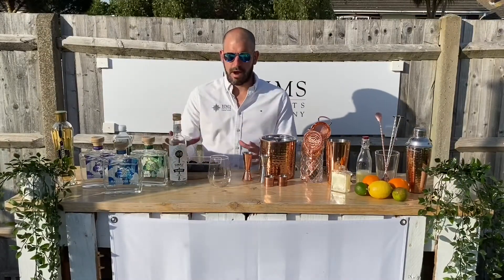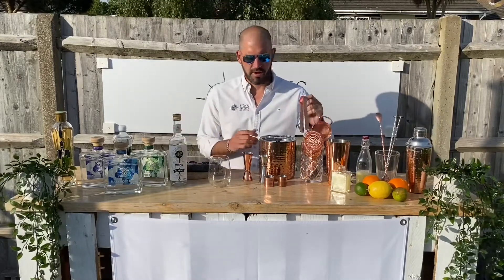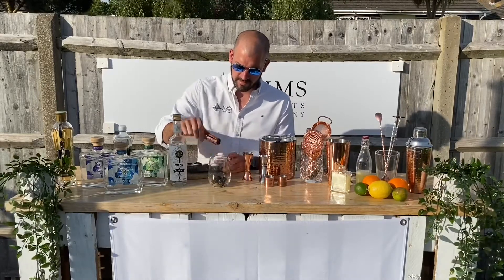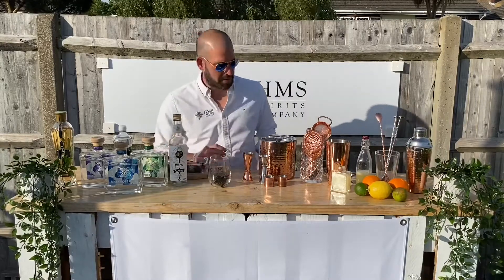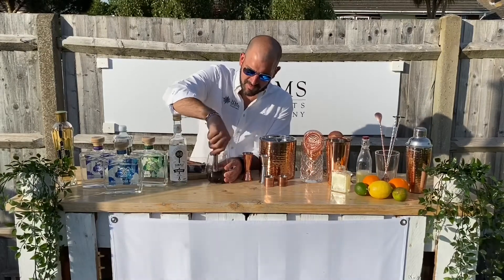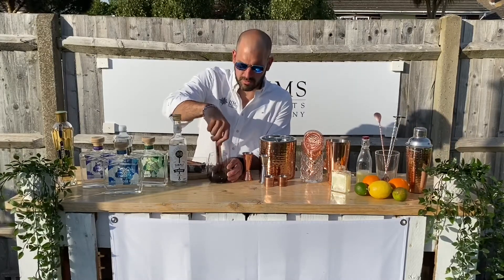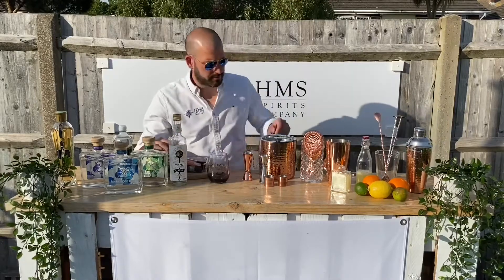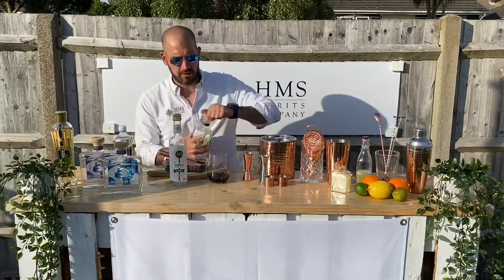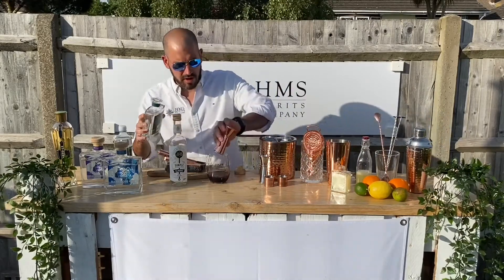Next up we're going to make a Bramble — very British because it contains blackberries, which when in season here are phenomenal. First off, six big blackberries in your glass. We're going to muddle those, which just means squish — squish all that beautiful juice out. Pop them back in. From there we're going to add 50ml of gin. For this one we're going to use our Elizabeth gin, our elderflower one — it goes really nicely with the blackberries. A nice double shot of that.